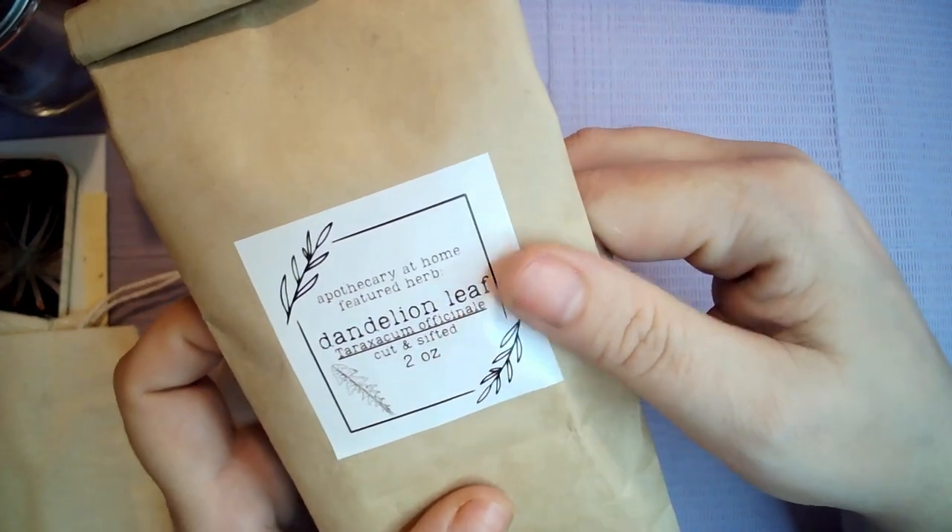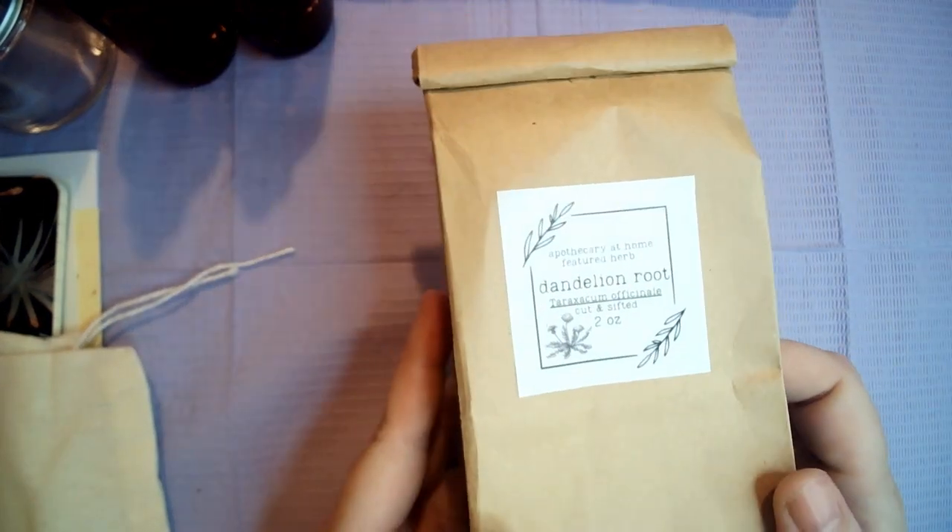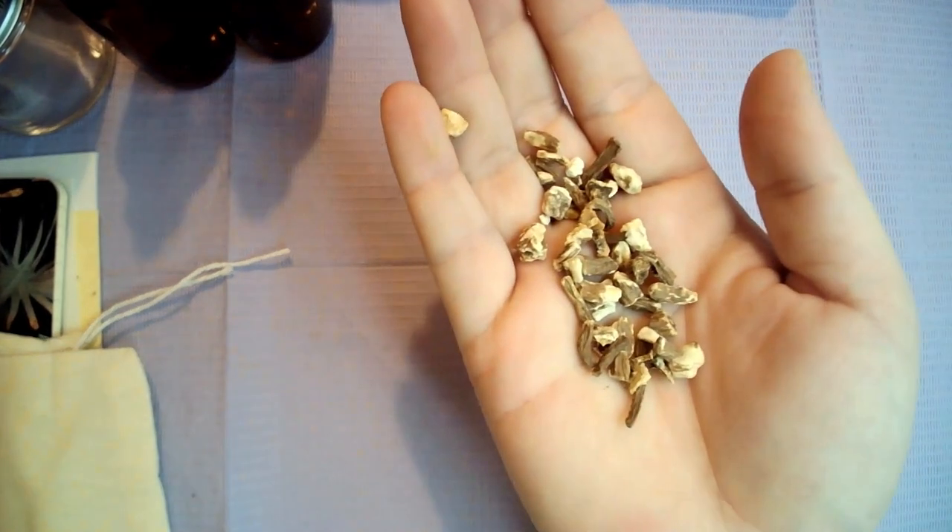And then we are on to the herbs. The first one we've got is two ounces of dandelion leaf — let me open it up — so here we go, some dandelion leaf. I'm also kind of getting it everywhere. And then in the box we have also got dandelion root, and that is what that looks like.